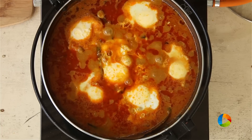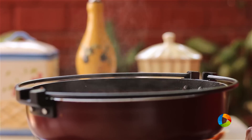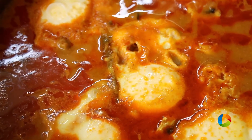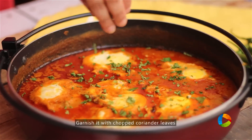Wow, the eggs are cooked beautifully — you can see they are done. I'm going to turn off the stove; you can see the oil separating as well. This has been cooking for about 15 minutes now. Just garnish it with some chopped coriander leaves.